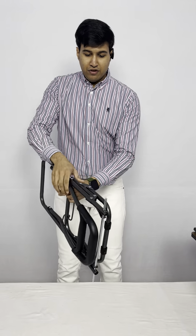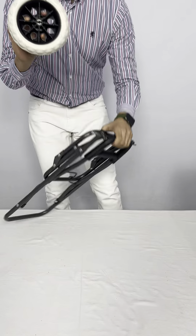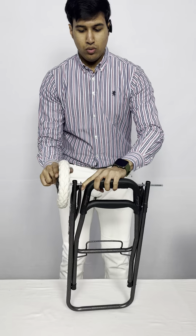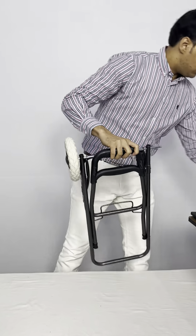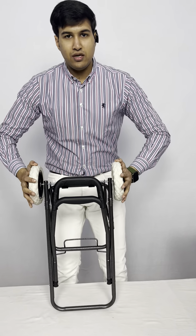Now we will fix the wheels on this rod. These are the wheels. You need to push them in firmly — if you don't do it properly they will come out. You need to push them in hard, like this.